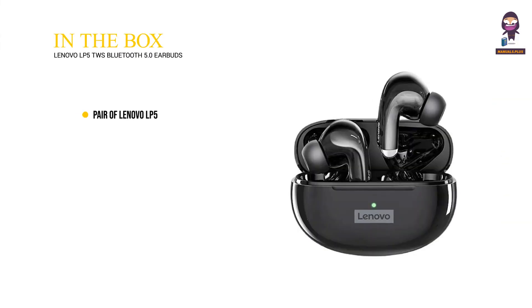In the box: a pair of Lenovo LP5 earbuds, a charging case, a charging cable, and a user manual.